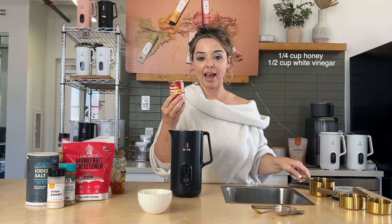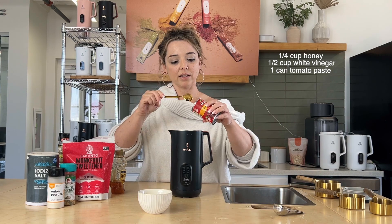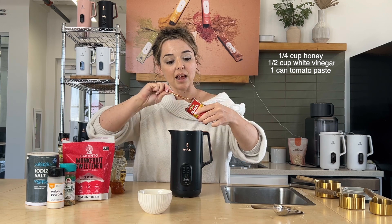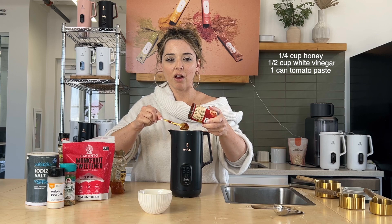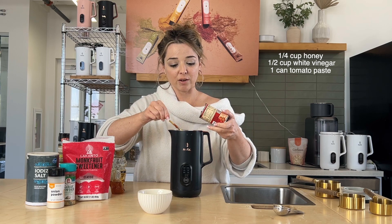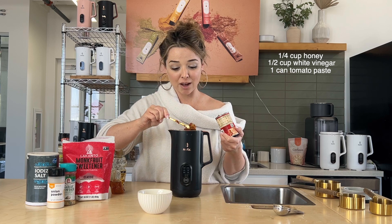Then we're going to do a can of tomato paste. I love tomatoes! Who would have thought it was so easy to make ketchup? And you can make it all in the nutter machine, which is amazing — that is how amazing this machine is. You can make ketchup in it!